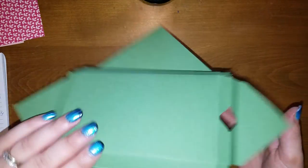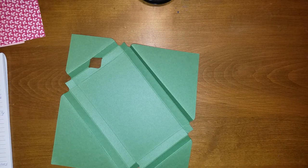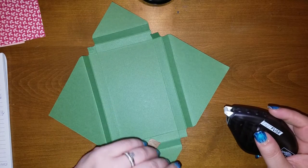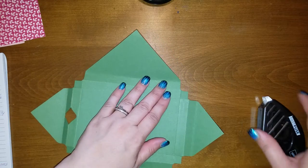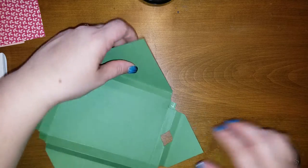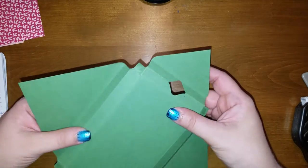Now we're going to assemble. You can use glue dots for these little corners to assemble. I'm currently out of glue dots, so I'm going to take a little bit of the fast fuse and put it on each corner. Make sure you put it on the correct side — I put it on the wrong side! This happens when you go to demo — nobody's perfect. Just got to laugh at it and keep going.